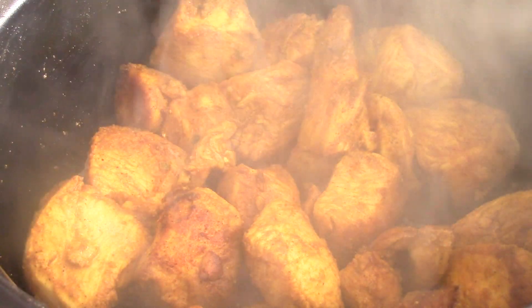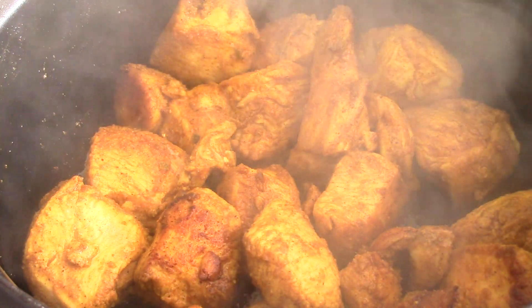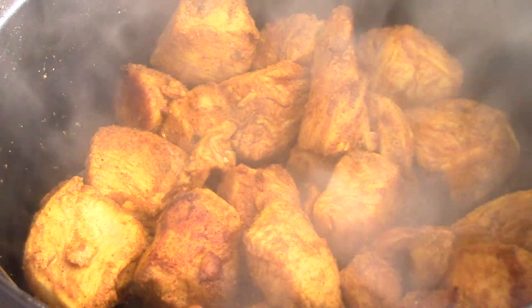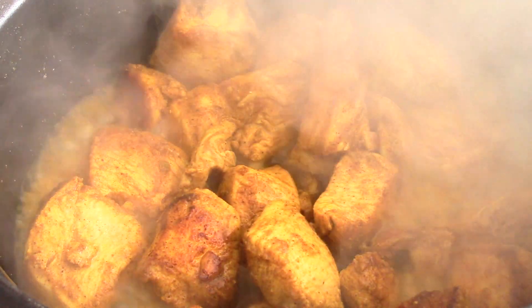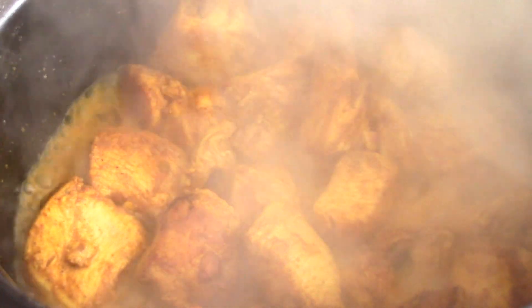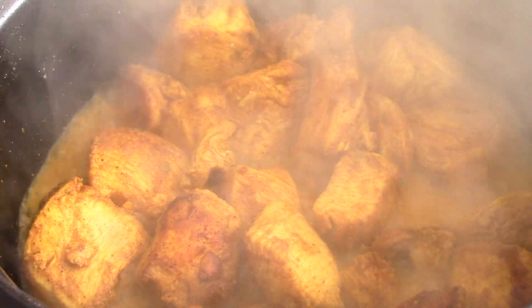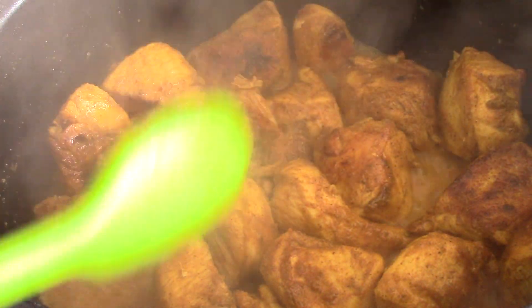All right, we are good. I'm gonna hit cancel for now and turn it off. Now I'm gonna put one-fourth cup of water in there to kind of calm everything down. So now I'm gonna cut up my potatoes and then put it back on at a lower temperature and just let it cook. Remember, the thighs are going to render off their own liquid, so it'll be more liquid than this when it's all said and done - trust me.